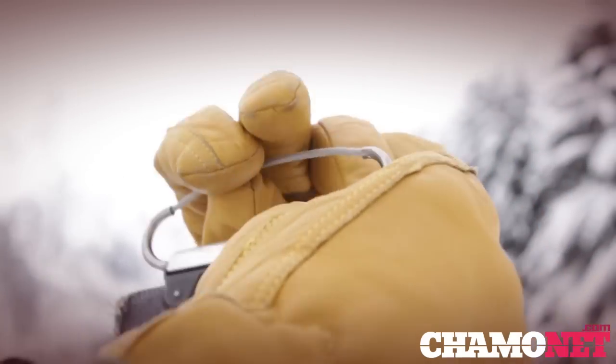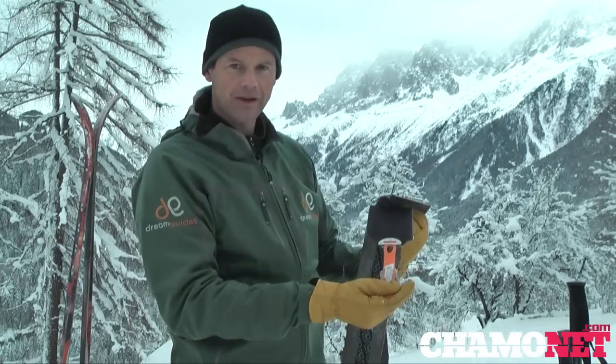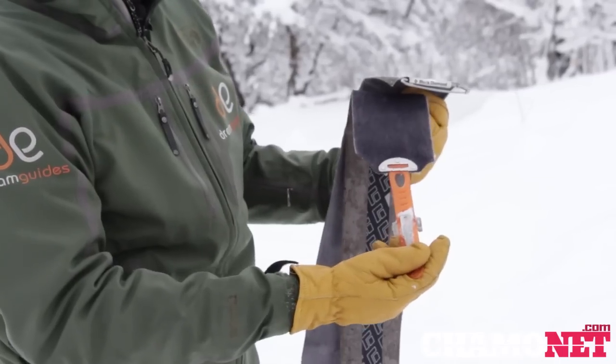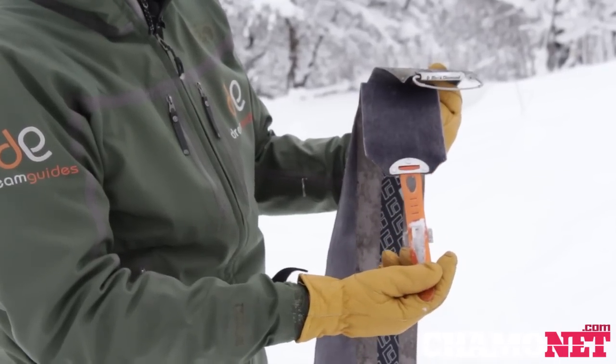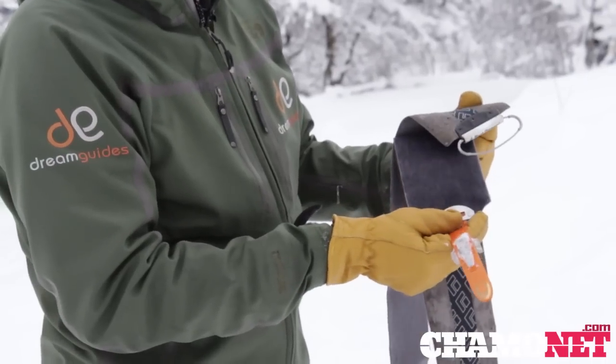We have a loop at the top which hooks over the tip of the ski. Some skins have a clip at the back which helps secure the skin at the rear of the ski so it doesn't come off easily, while some models don't have this. It's purely a personal choice as to which one you prefer.